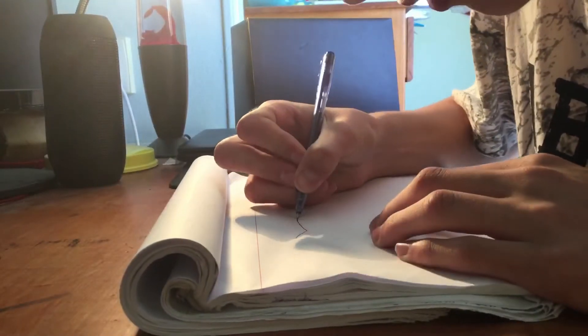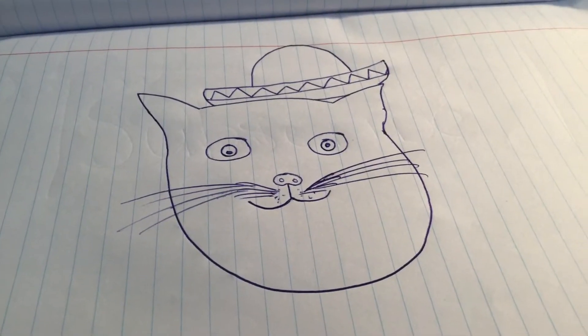Draw a Mexican cat. Whoa, okay. Have I made you proud? No, probably not, because it's not a very good drawing at all.